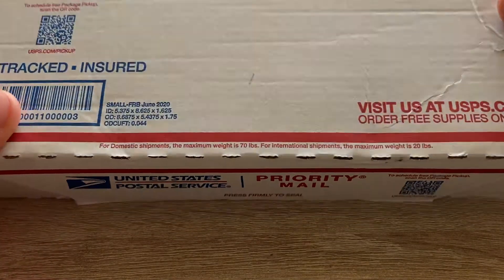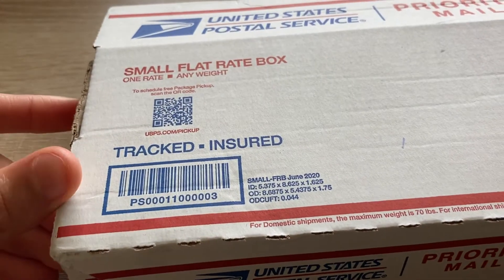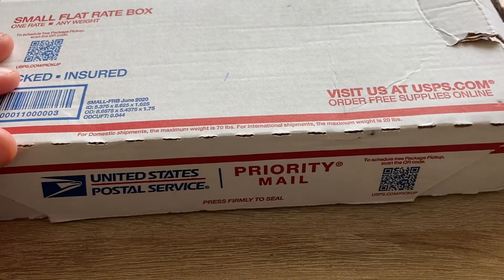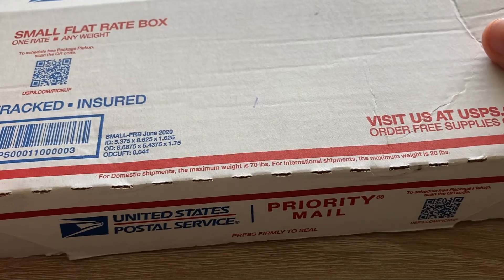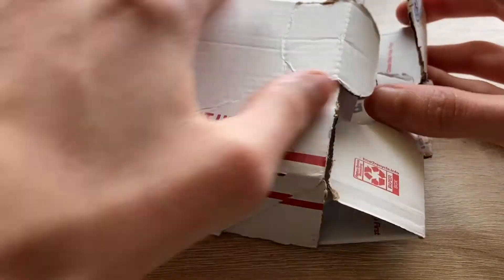So let's unbox the iPod out of the USPS package, because I don't want to see this thing anymore or be reminded of how my package basically sat in Chicago for two weeks without any update. I don't want to remember that anymore. So let's unbox this.